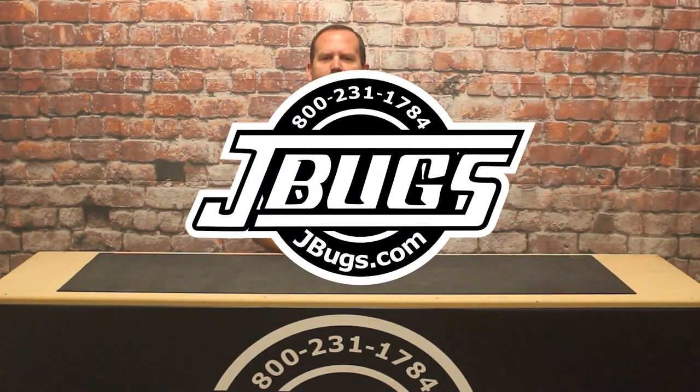Thanks for watching. Let us know if you have any questions in the comments below. Make sure to click like and subscribe if you haven't already. And of course, when you need parts for your vintage VW, head over to JBugs.com.